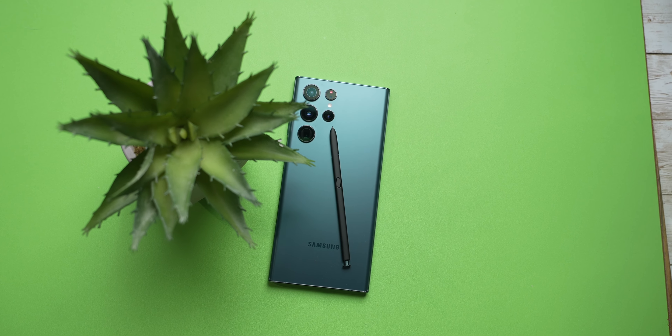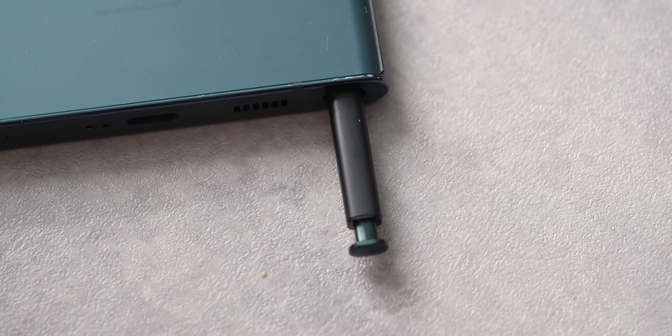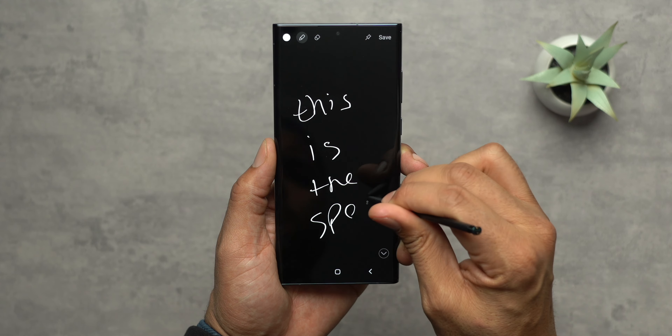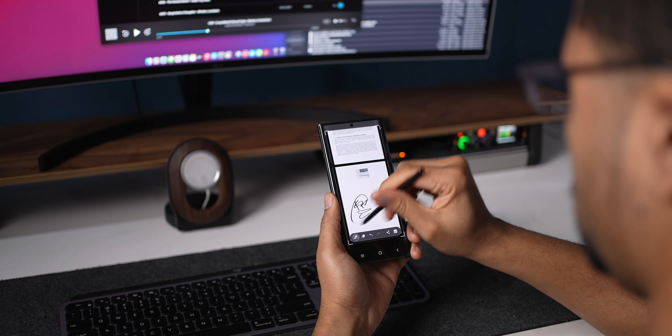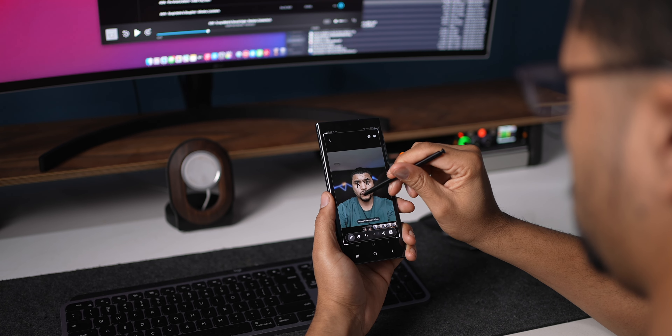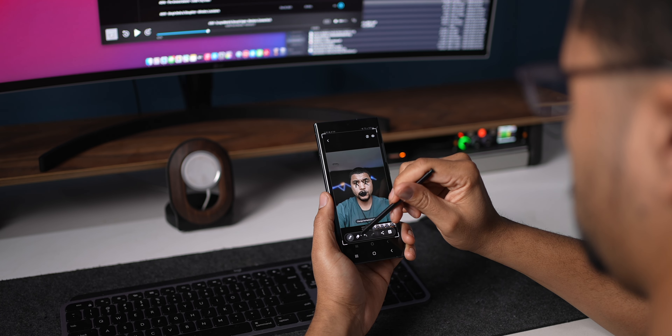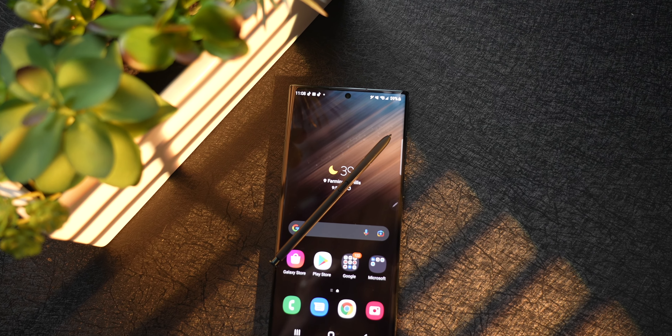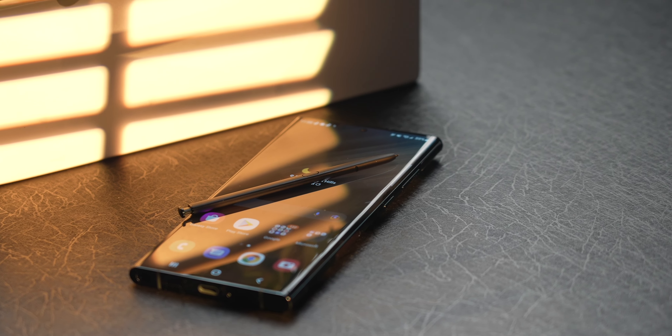There's also an S Pen that takes this thing from a phone to a downright productivity beast, giving you access to write on the screen, markup documents, markup screenshots, or anything else you may want to do. I'm not big on the S Pen — not because it's something I don't want to use, but it's nothing I need to use. I don't feel like I'm missing out, but I do know some people that are gung-ho and live and die with the S Pen, and for those people, they've got to have an S22 Ultra.